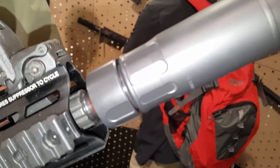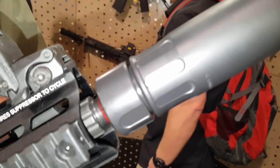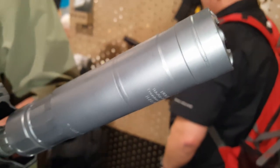I'm at the Rugged Suppressors booth. This is Henry Graham's new company. This is his .30-caliber Razor.